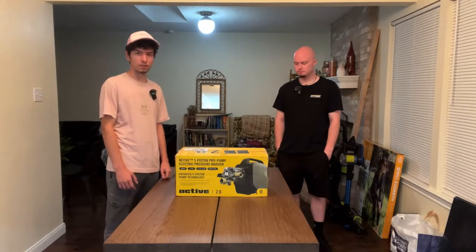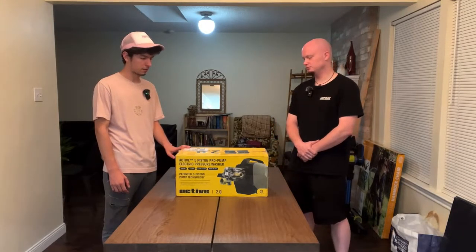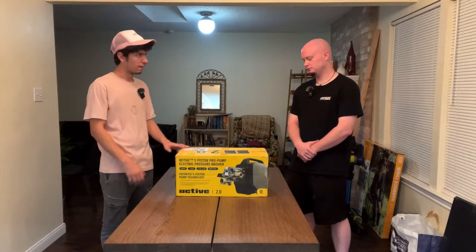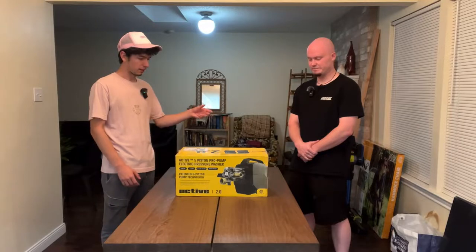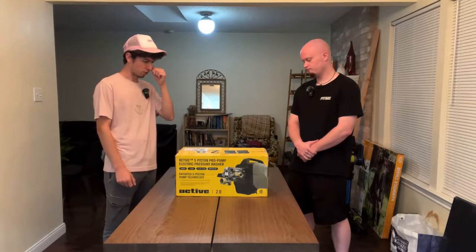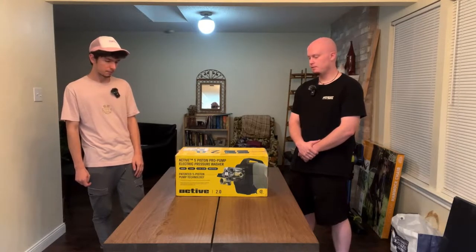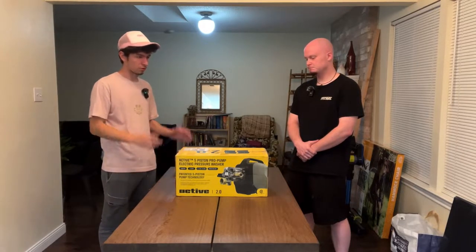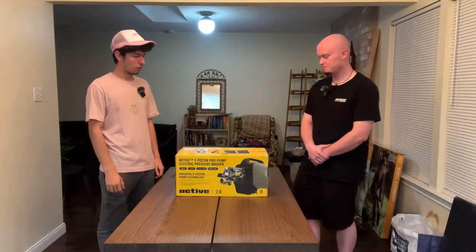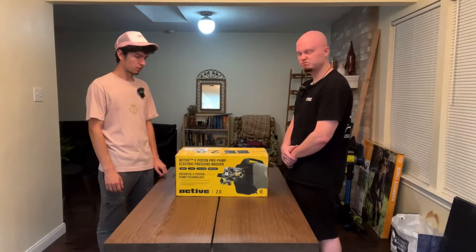Overall the design is completely different. The other one has a different styling, whereas this one — because of its styling — you can actually vertically mount it somewhere. You can put it up on the wall or on a stand. Since both the inlet and outlet for the pressure washer hose are on one side, it makes it a lot easier to set up and have it exactly how you want it. A lot of people mount their pressure washers up on the wall along with their water filtration systems and hose reels.